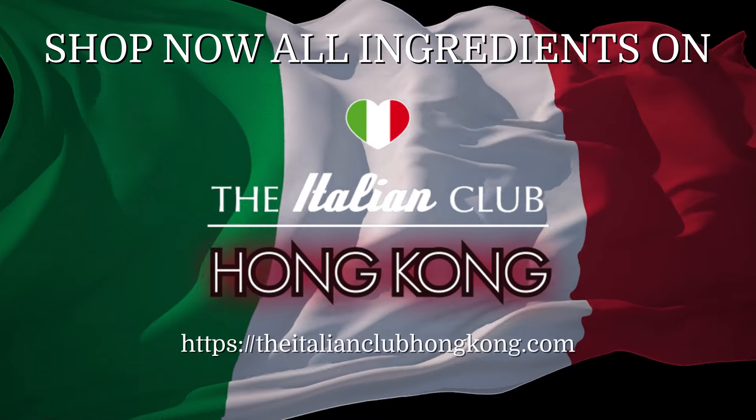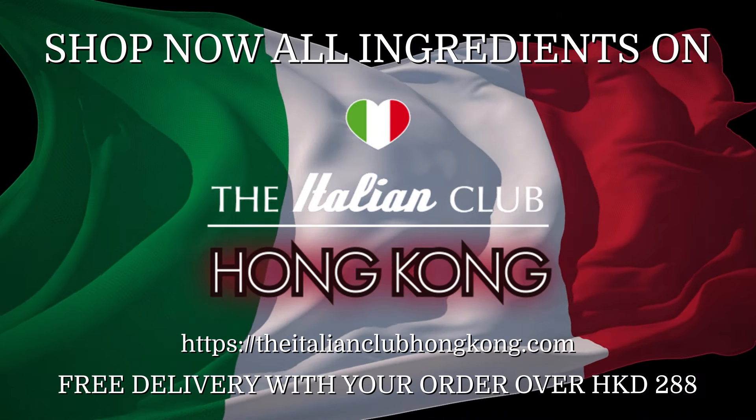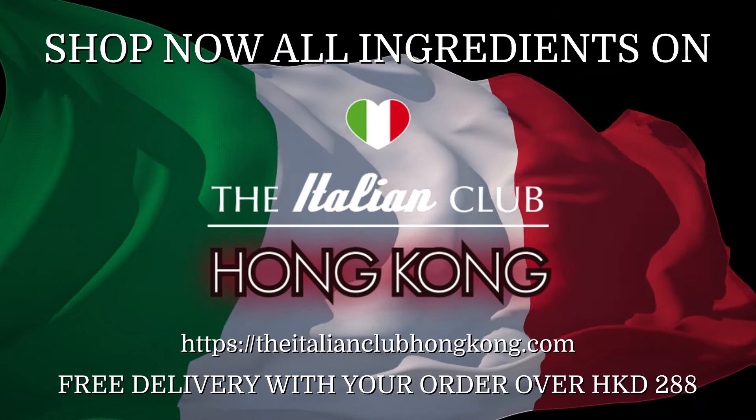Shop all the ingredients on the Italian Club Hong Kong and get them delivered to your door free of charge with your order over 288 Hong Kong dollars.